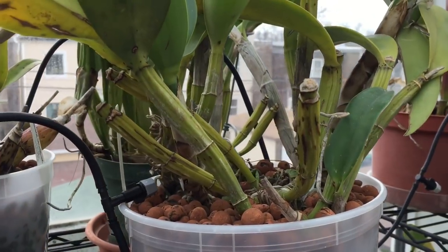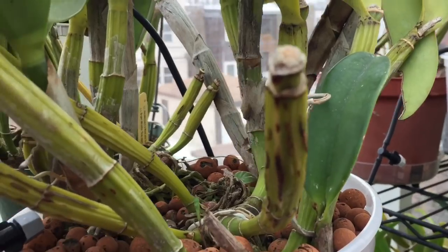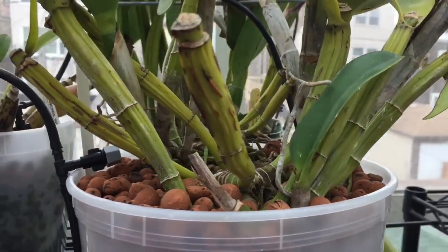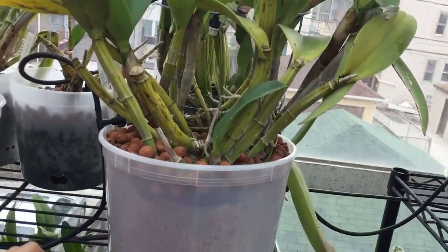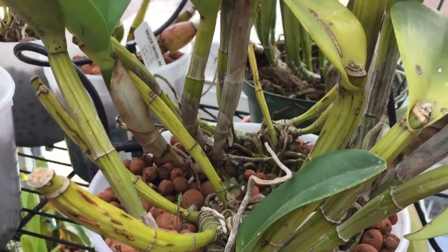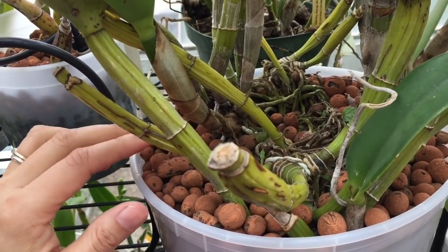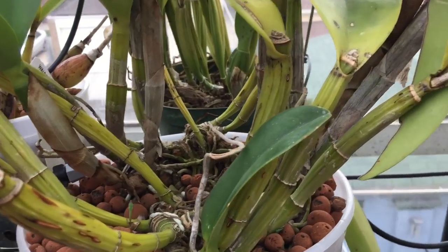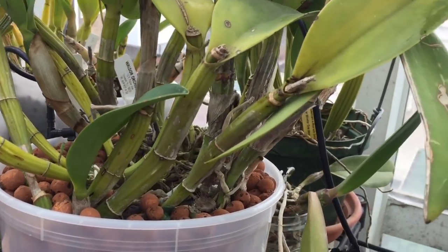Here is that same orchid, all potted up. I picked that big gigantic pot, filled it with hydroton all the way around, and tried to disturb the root mass as little as possible.